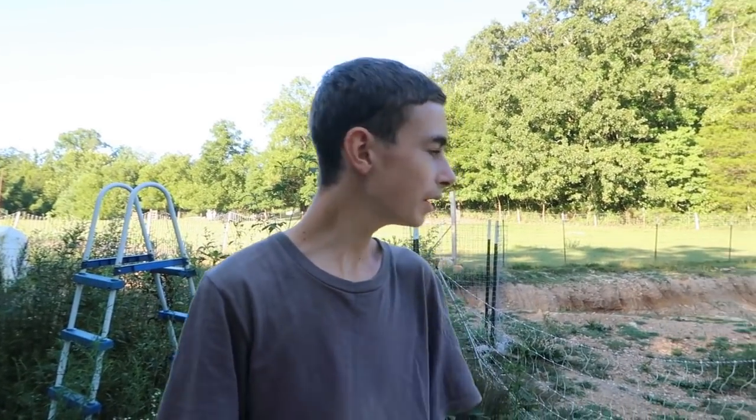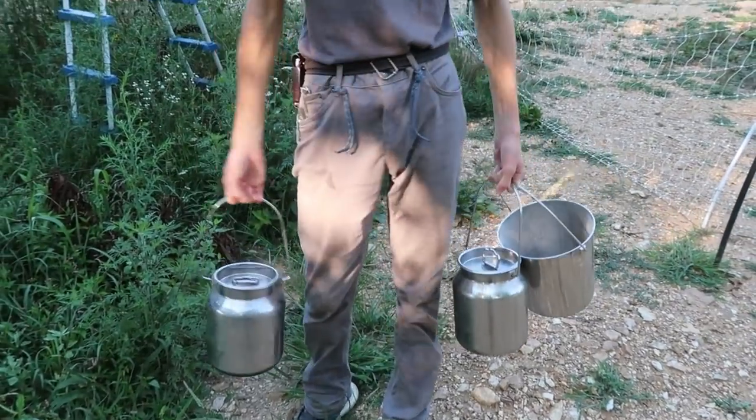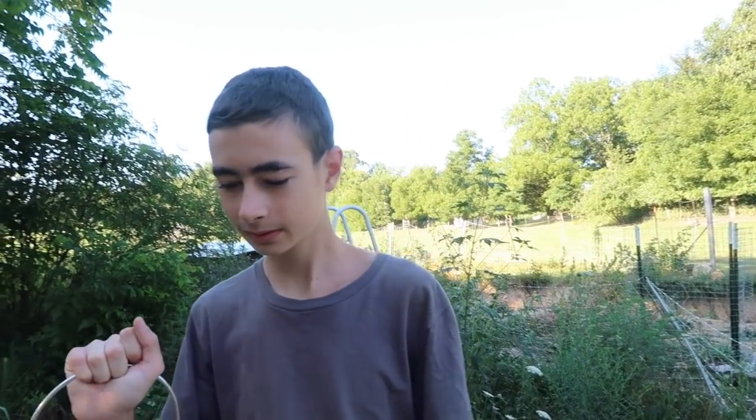Morning, Caleb! How's it going out here? Going pretty good, nice and cool still. What are you working on? Just working on bringing the Berkey jars inside, getting water for the Berkey. And you just took care of the ducks, huh? Yeah, how are the ducks this morning? Looking pretty good!